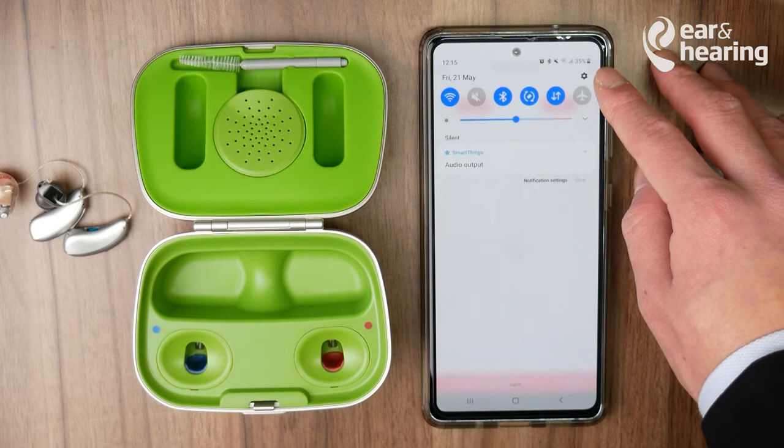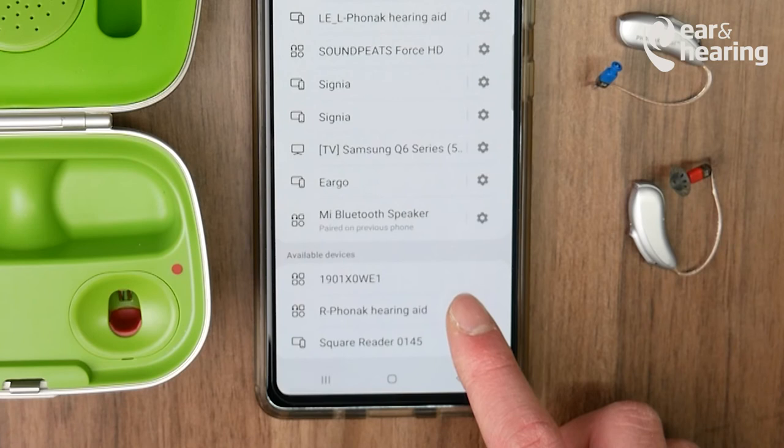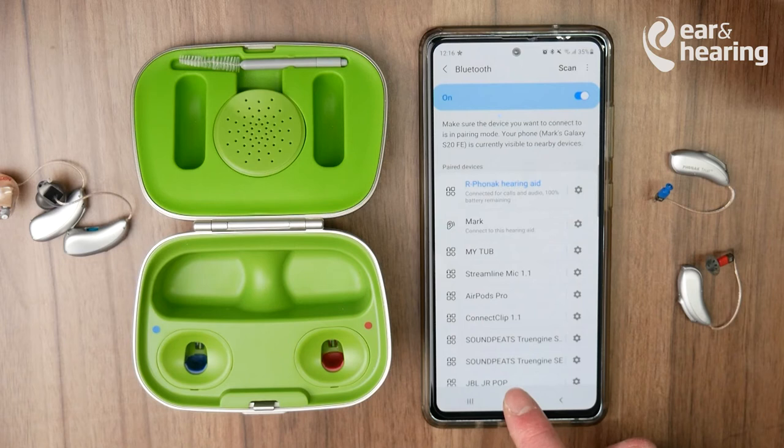Once you've done that, swipe down and click on the settings menu. In the settings menu, click on Connections and Bluetooth. Most phones have a similar layout to this. Scroll down to the bottom and find your Phonak hearing aid, then press Pair. You should see the right Phonak hearing aid has appeared at the top.